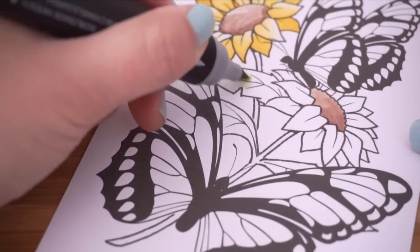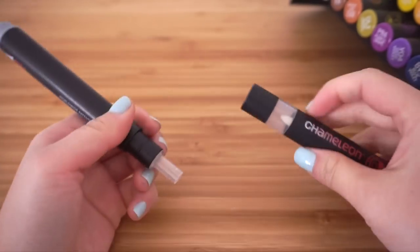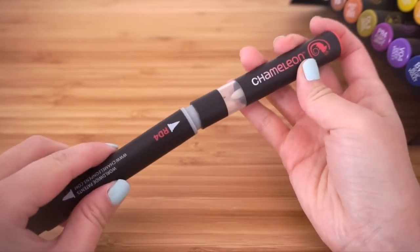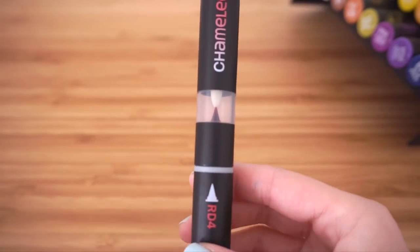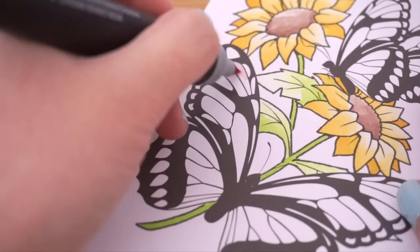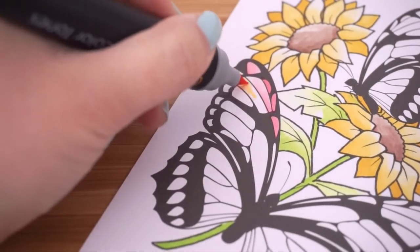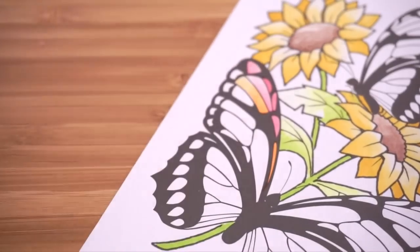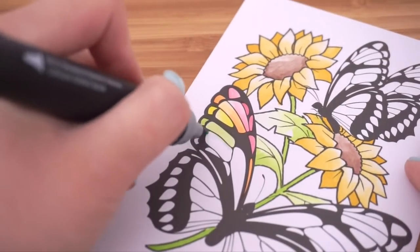Once the nib is inside the mixing chamber, you can control the gradients by counting seconds — the longer you keep it inside, the bigger the gradient will be. For small areas I left the nib inside for about two seconds, and for larger areas I left it for about five to ten seconds. By the way, this video is not sponsored and I bought these pens myself to give you an unbiased review.